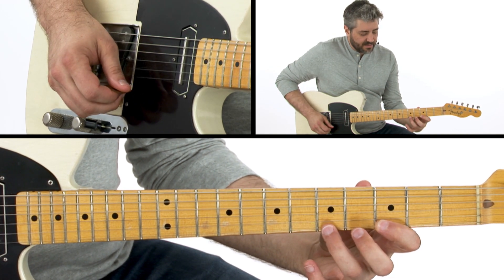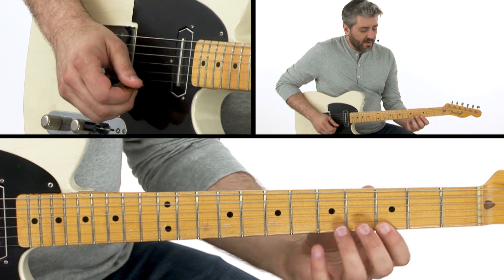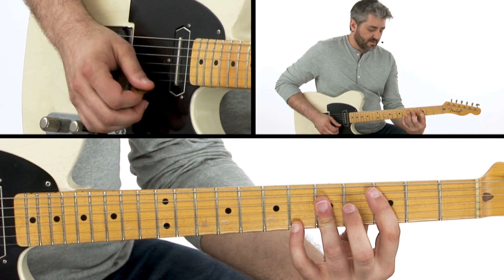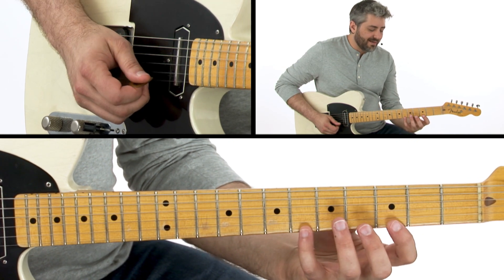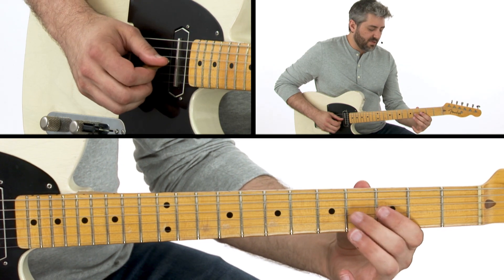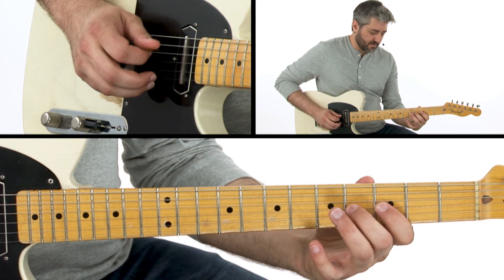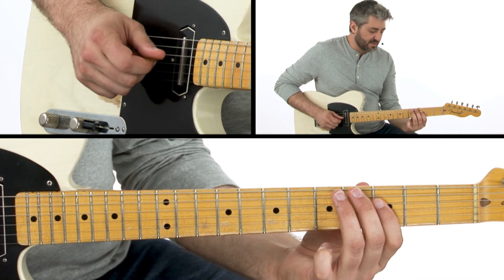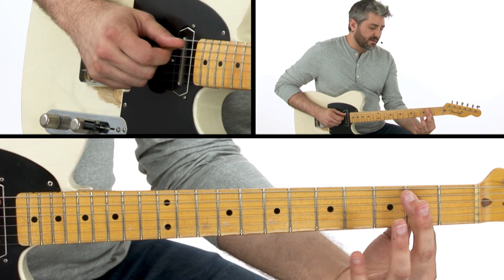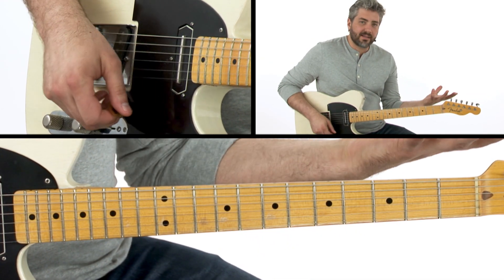Now before I go back to G, I'm grabbing this A and doing a hammer-on pull-off from that b7. When I get back to G, I'm sliding into the major third — really establishing that I'm back in G major. That B-flat comes up to B natural now, so I'm going to slide into that twice, come down the pentatonic scale, then do the same thing down an octave but changing up the articulation with a hammer-on. So I basically played the same idea three times in three different registers.